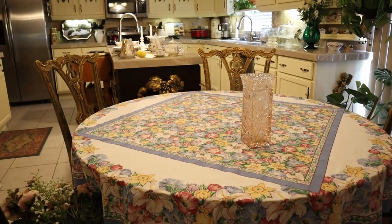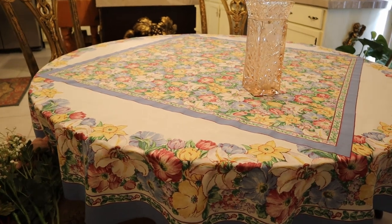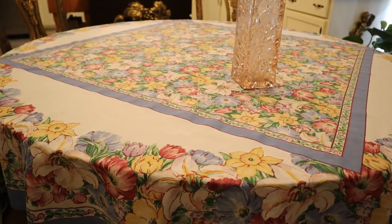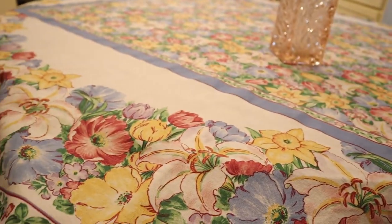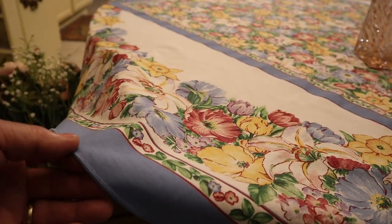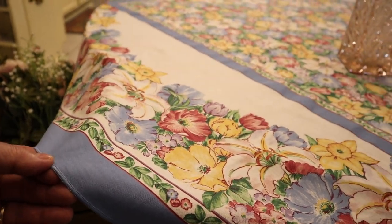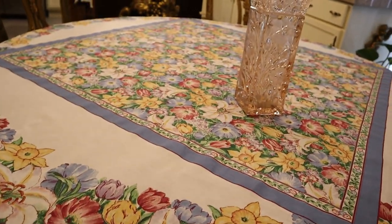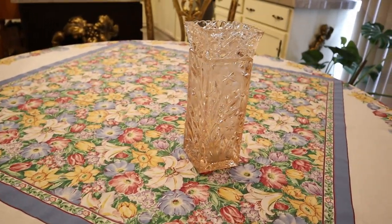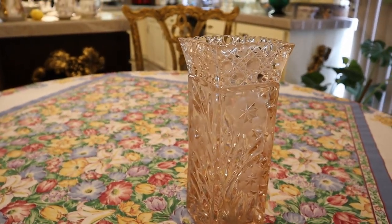Now folks, this is really different for us. We've got a tablecloth fitting for mother — 70 inch round in 100% cotton. Look how pretty. It's all about flowers for our Mother's Day.